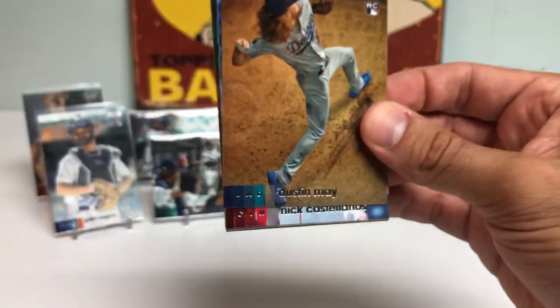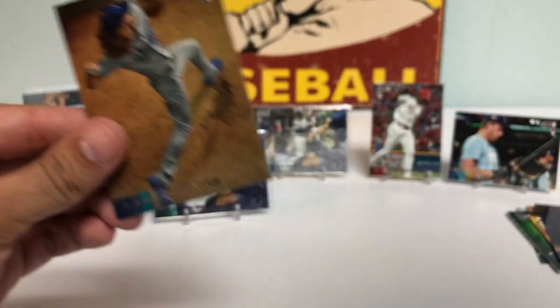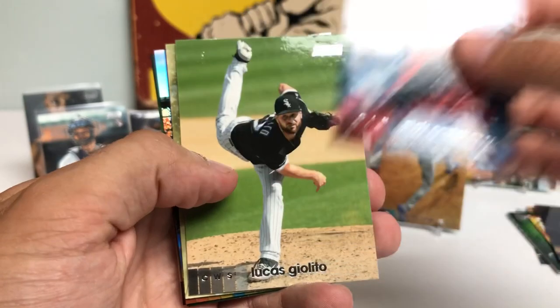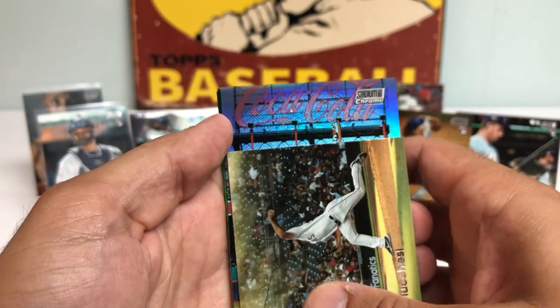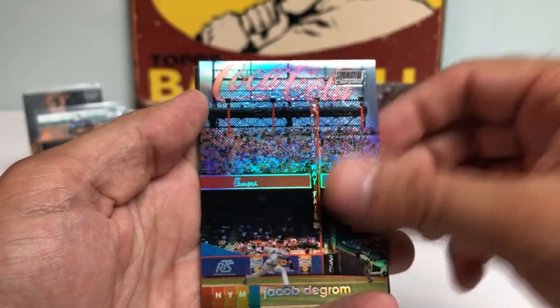That's a sweet picture — Dustin May warming up in the pen. Got a kind of foil-ish, shiny card. Got a Castellanos. Giolito threw that amazing no-no. And what's this going to be? It's a Stadium Club Chrome — our second Chrome. Oh, Jacob DeGrom, baby! Let's go! Two Mets Chrome cards — what are the chances of that? Beautiful.